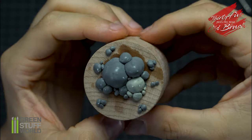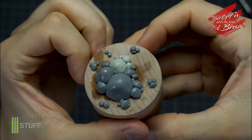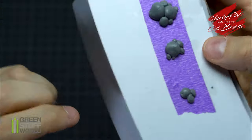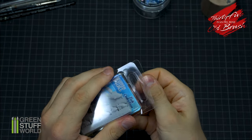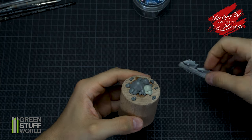Here is the final result. As you can see, with the remaining putty I create useful rocks for the diorama. With Green Stuff World Racing Fish, I select two fish for the creation of my scene.